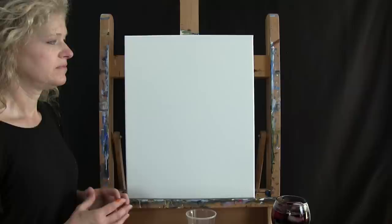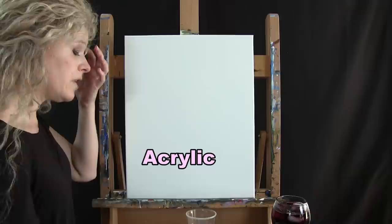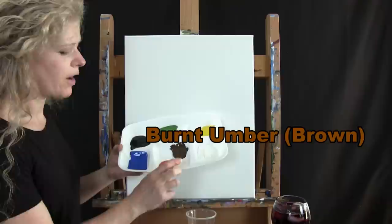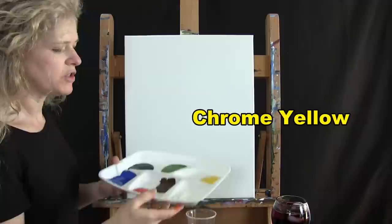For the materials today we're going to be using a stretched and primed 16 by 20 canvas — you can certainly switch up the size. I'll be using acrylic paint. The colors I'm using are titanium white, burnt umber (which I'll call brown), chrome orange, cobalt blue, mars black, green oxide, and chrome yellow. Of course you can switch up those colors.